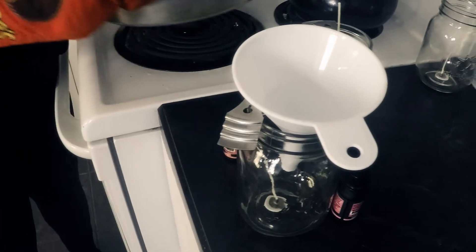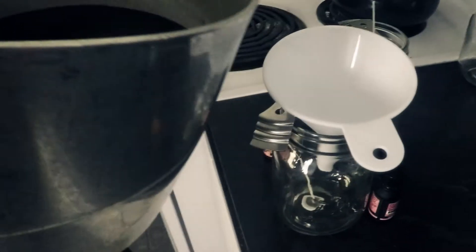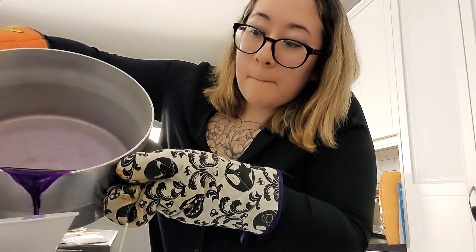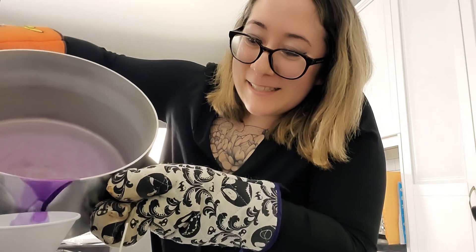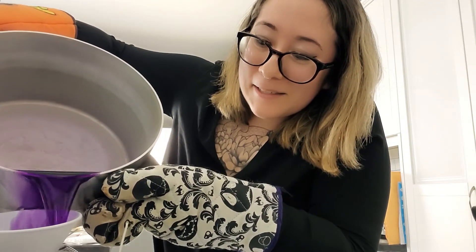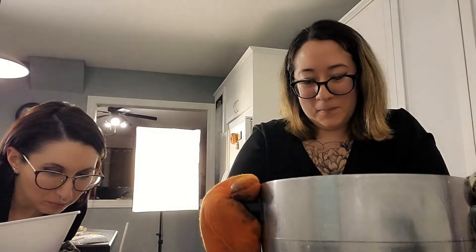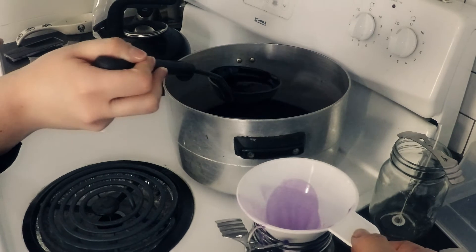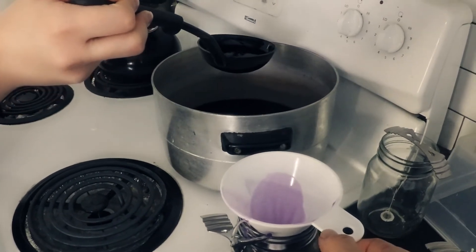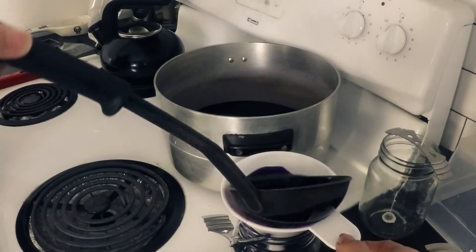We're going to start pouring. I'm so scared. You can do it — there's a funnel. Oh God, did it go everywhere? It went everywhere. I'm so sorry. Apparently funnels don't matter. Panic — oh, it's hardening. What do we do? Use the ladle and I'll wash it out. That's good. We've reached the critical temperature.